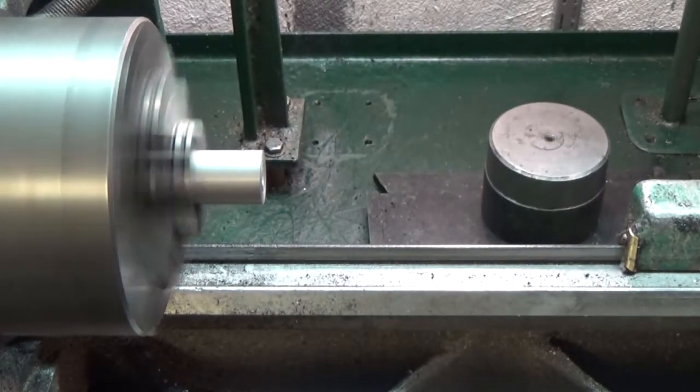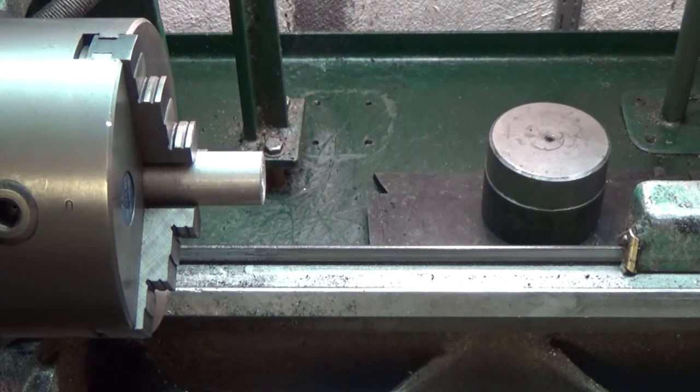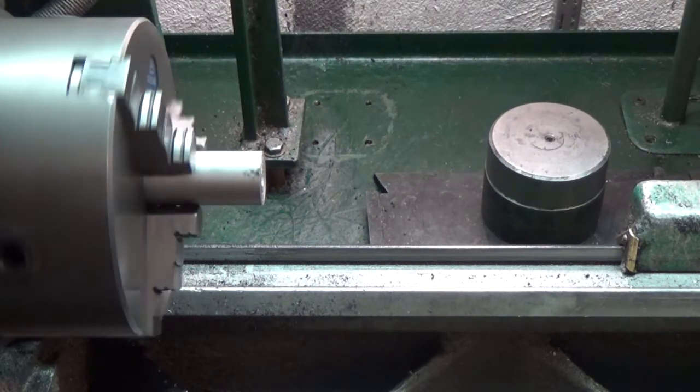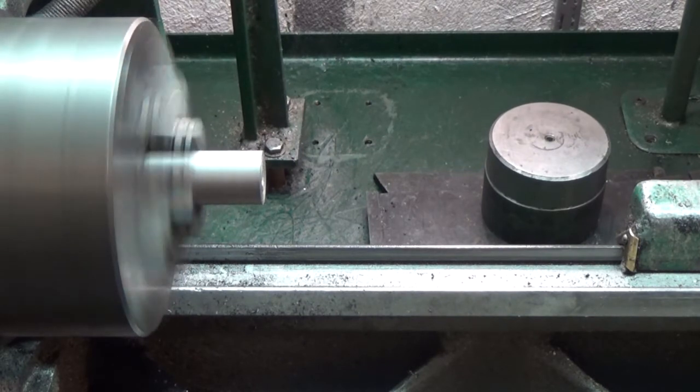Now I will put the lathe in the lowest speed. This lathe is like a South Bend — it has four speeds, and this is the lowest speed.